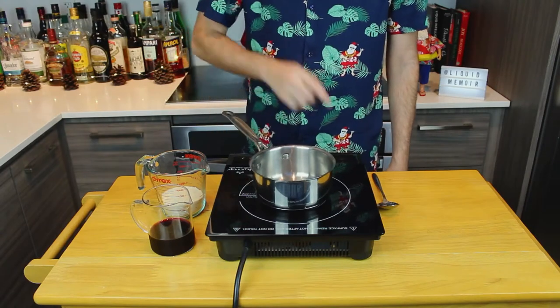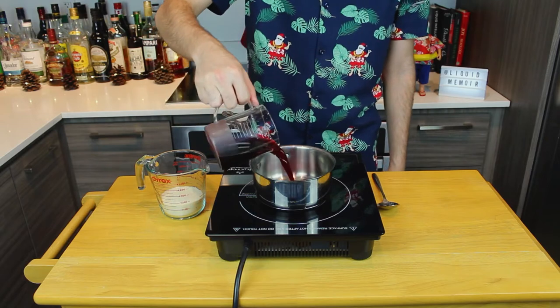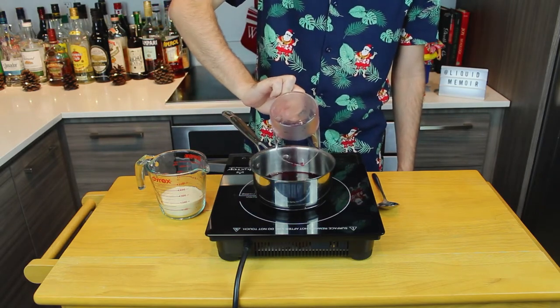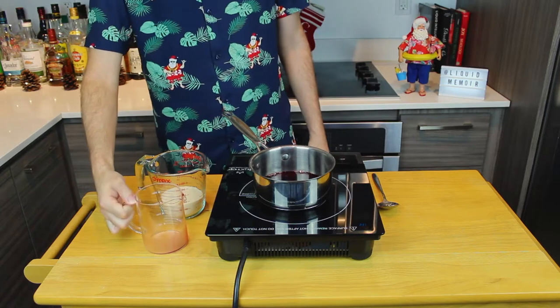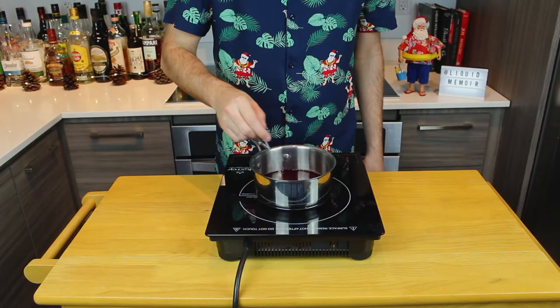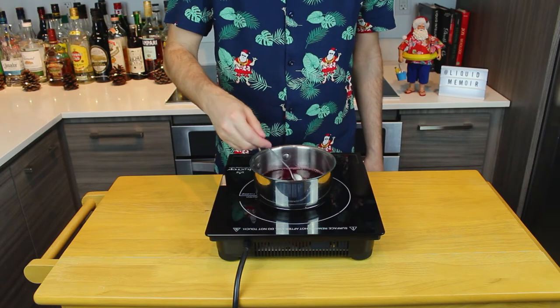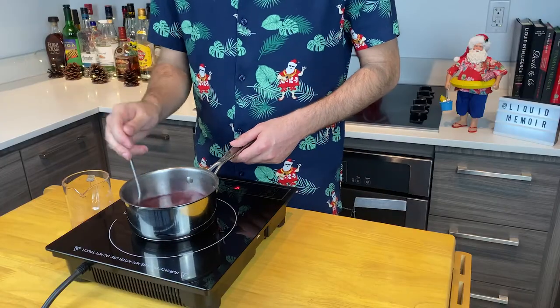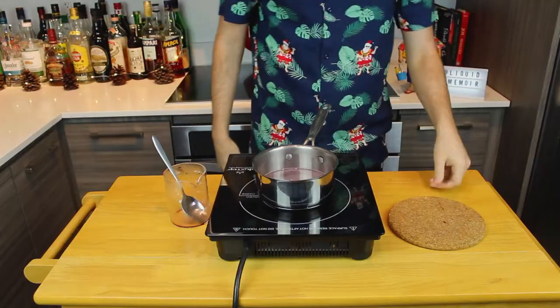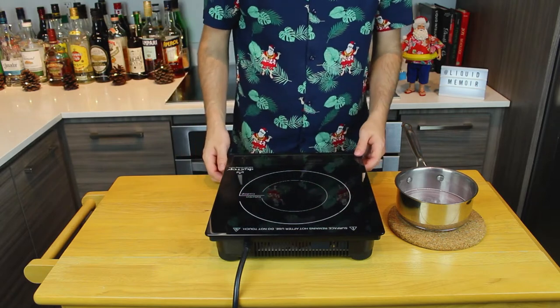We're going to make this cocktail with a slight personal twist. Before we make the drink, we're going to need some grenadine — I highly recommend you make your own. I'm going to make a very easy pomegranate syrup. Start by combining half a cup or 150 grams each of unfiltered, unsweetened pomegranate juice and granulated sugar. Bring it to medium heat and stir constantly until the sugar is completely dissolved. Set aside and let it cool to room temperature, then bottle, label, and refrigerate. Keeps for two weeks.